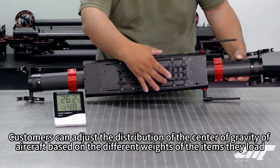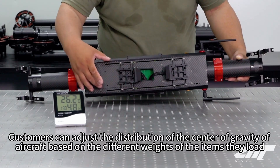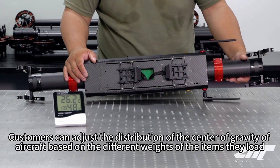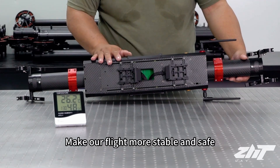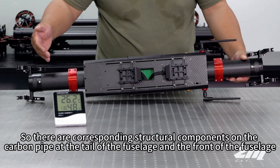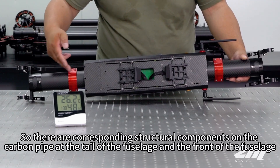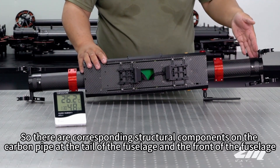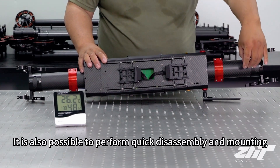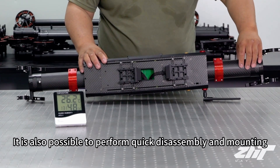Customers can adjust the distribution of the center of gravity of the aircraft based on the different weights of the items they load, making flight more stable and safe. There are also corresponding structural components on the carbon pipe at the tail and the front of the fuselage, where quick disassembly and mounting is also possible. So we can install four pendants at the bottom.